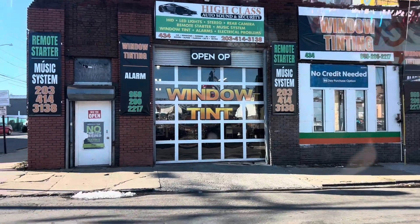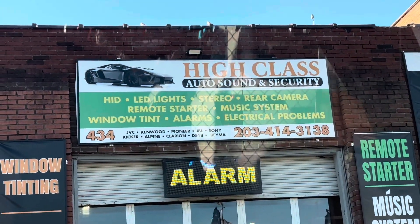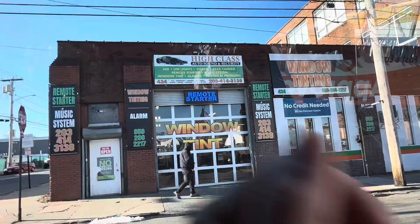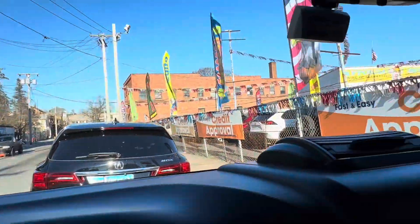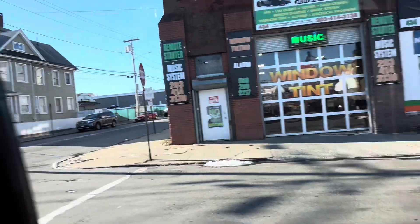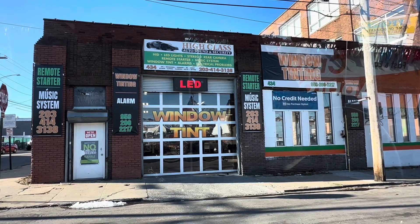Alright guys, here's the place. It's called High Class Auto Sound and Security. A friend of mine got their remote car starter here — did an amazing job. It's in the city here, in the Bridgeport area. So just waiting on them to open and we'll be here.